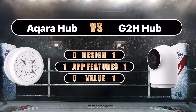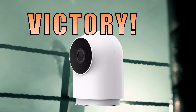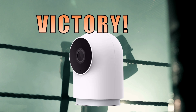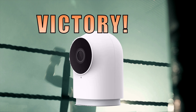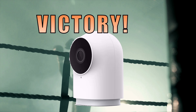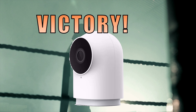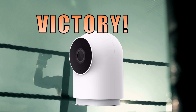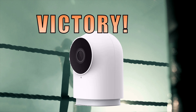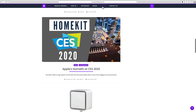So the winner of today's smart home hub hustle is the Aqara G2H Camera Hub. Although the G2H did win out over the Aqara Hub, these two devices complement each other really well and are a terrific tag team for a security system in your HomeKit home. If you're interested, don't forget to check out the promo codes and links in the description box below. You'll also find links to our two full video reviews of these hubs as well as a link to our blog at myhomekithome.com.